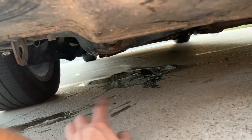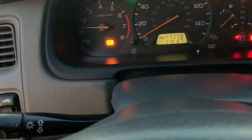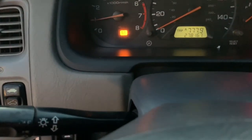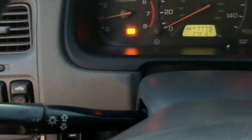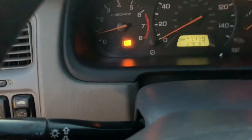It leaked everywhere when the hose blew. Just got it running again — check engine light went away, but the maintenance light is still on. I don't know why — I mean it passed smog with that light on, so it's just a maintenance light. The check engine light was on because of that hose, but everything seems fine now, no leaks.